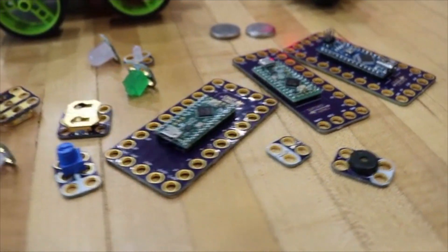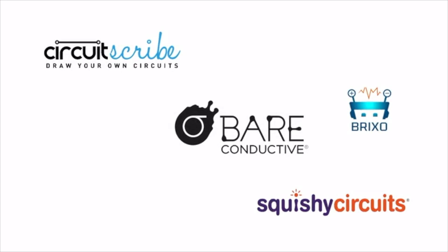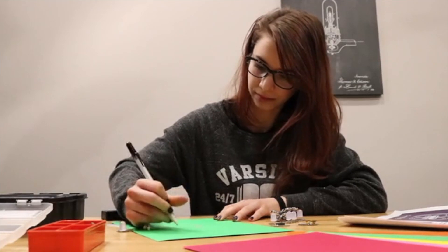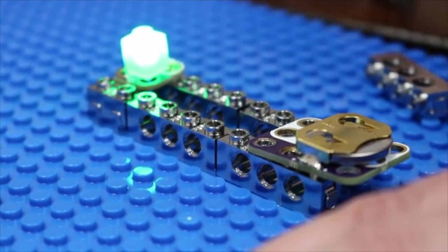Crazy Circuits is the ultimate inclusive system. It works with conductive inks and paints, conductive threads, conductive tapes — and there are a ton of great companies out there that make these types of products. We're partnering with these companies to bring you the best of the maker world. One month you get a conductive ink pen or Bluetooth controller; another month you'll get specialized Lego components, all compatible with our Crazy Circuits system.